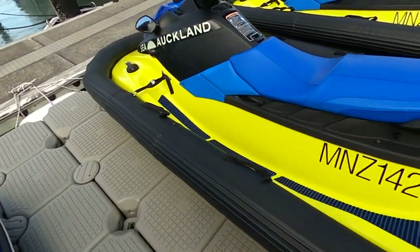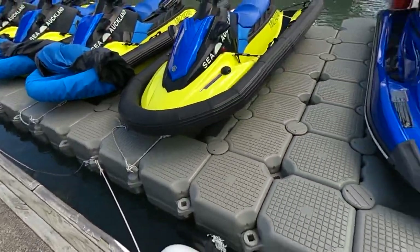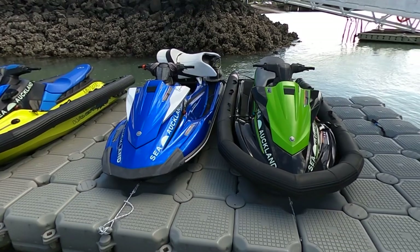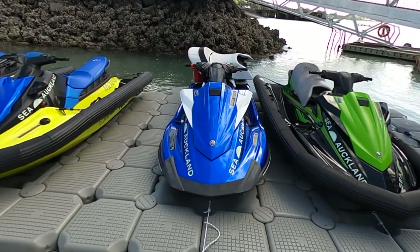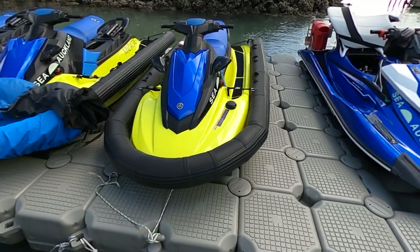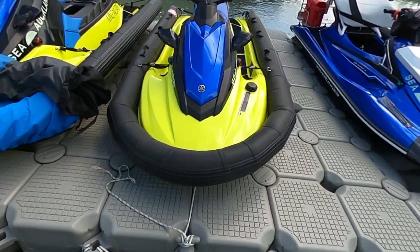Why we went for them is that they add a huge amount of stability. You can see in a comparison between one of our VX without and a VX with — this is how much more beam you have on the jet ski itself. They make them really stable; they essentially turn into a little RIB.